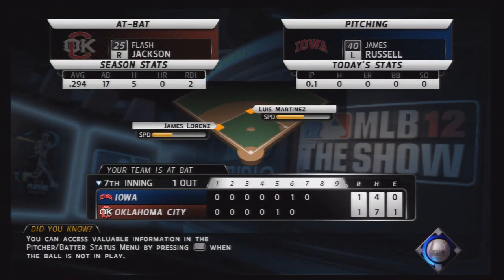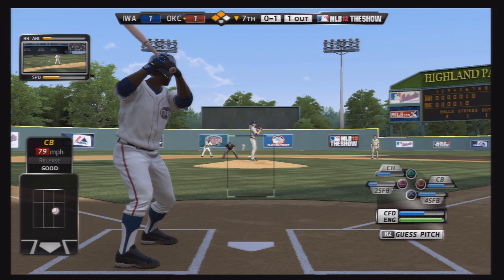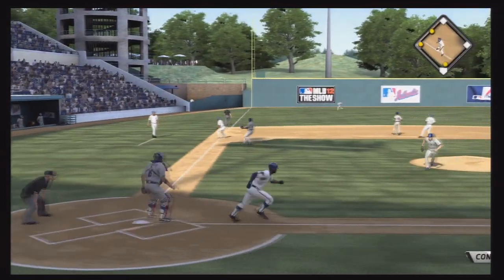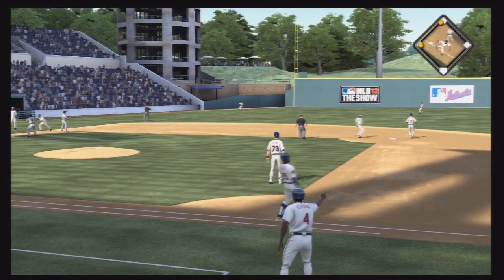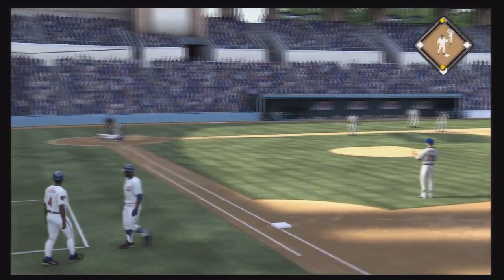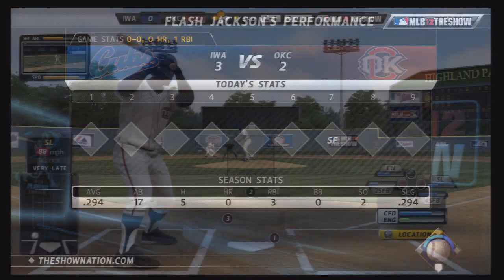Now into another pinch hit performance — two guys in scoring position in a tie ball game in the seventh inning. Big opportunity for Flash; he has to get a run home. He hits a deep ball to left field that trails into foul territory and it's caught, but it'll be good enough for the runner at third to tag up — sacrifice fly. The Red Hawks take the lead, but it would not hold as the Iowa Cubs came back to win 3-2.